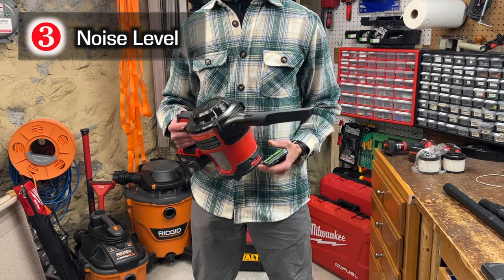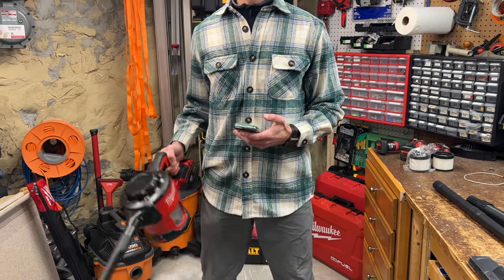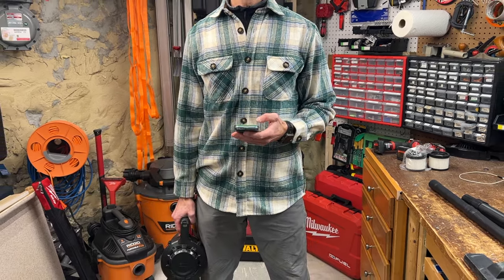Number three: this vac is a little loud, especially in high frequencies, but this isn't unique to this vacuum — it's common for small fan motors. Have a listen.